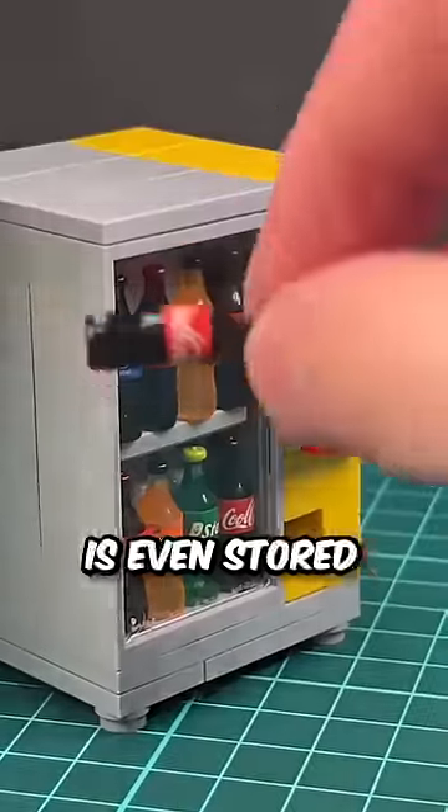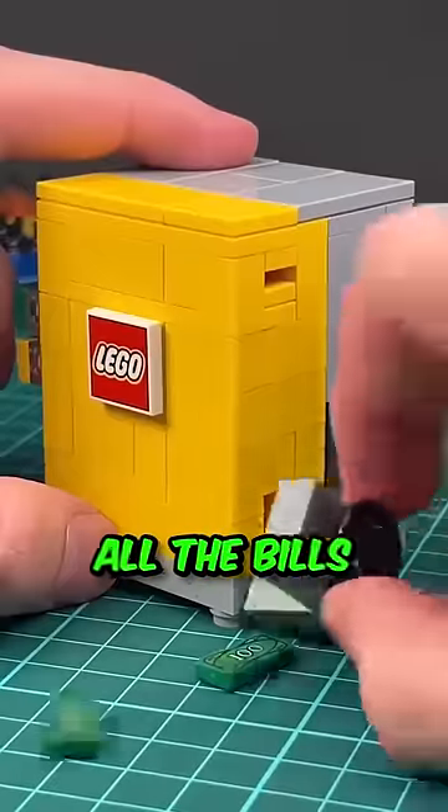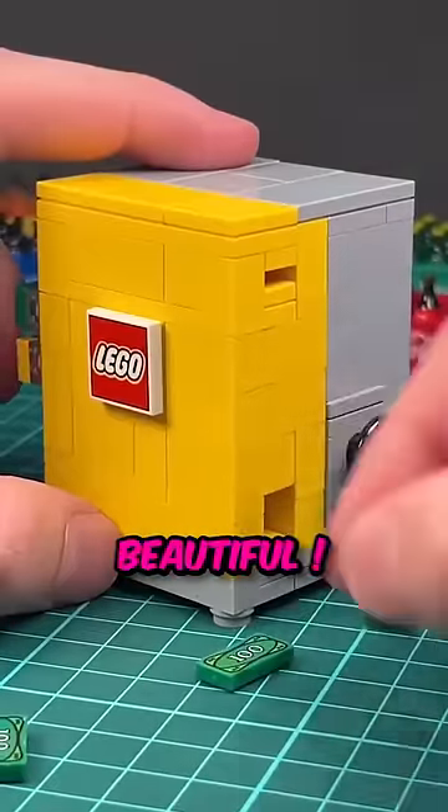But the best part is that the money is even stored at the back. When you open the safe, all the bills are there — just like in real life. Beautiful.